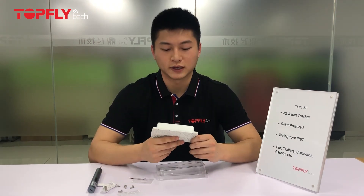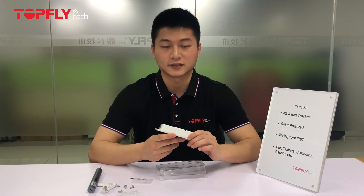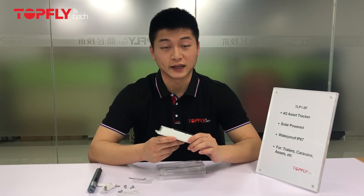The third way is to use polyurethane tape. I would suggest placing the tracker on a flat surface to keep the tracker away from water on rainy days.